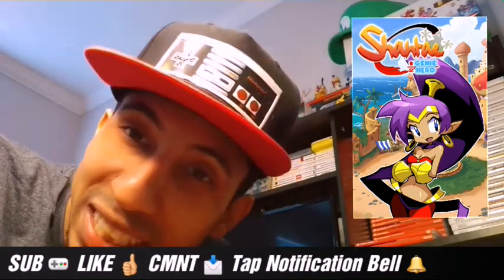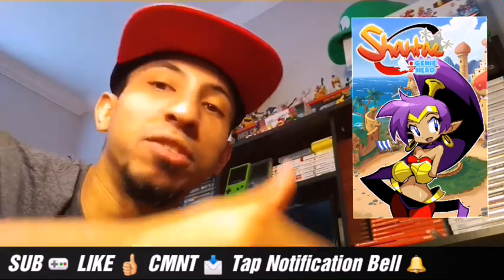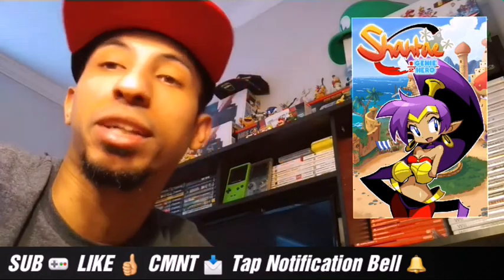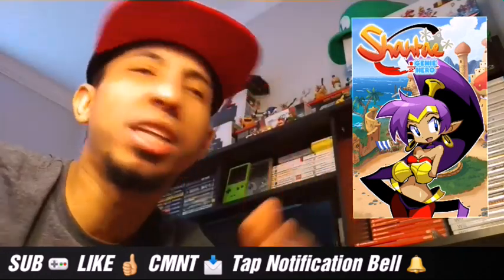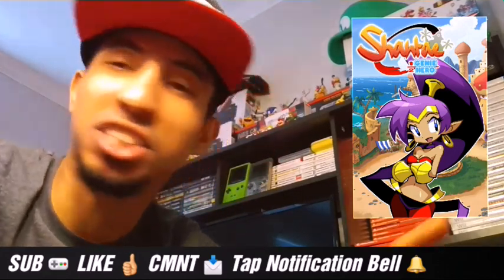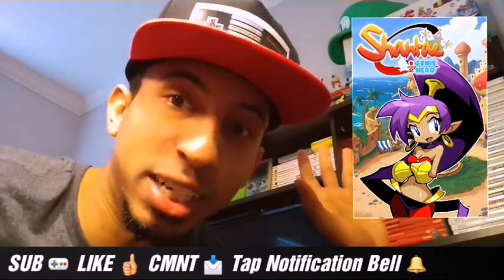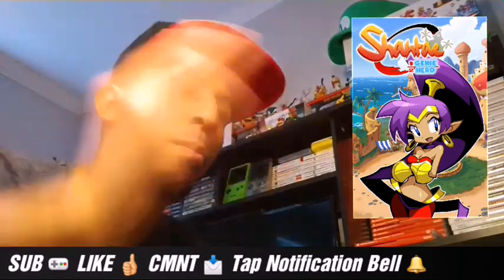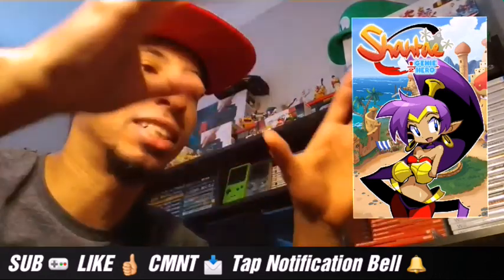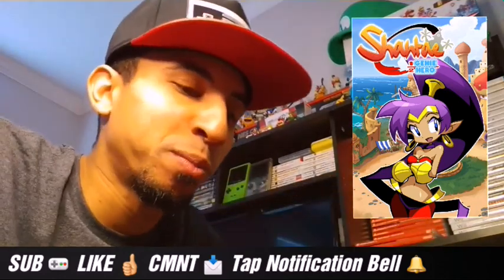If you haven't checked this game out yet, you have to go check it out. She's such a unique and great character — I would even love to see her in Smash Ultimate, that's how much I'm pushing her. She's funny, witty, great. You gotta play the game. You have to chase after this chick called Risky Boots — she's a pirate. Shantae takes down pirates and monsters and creatures.